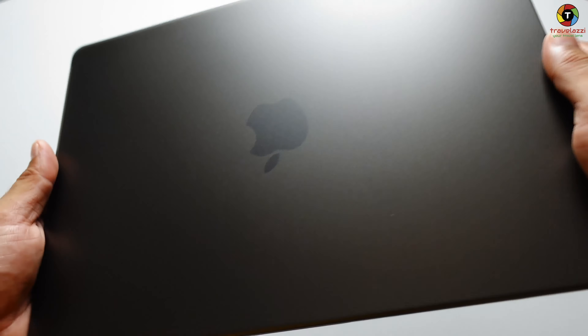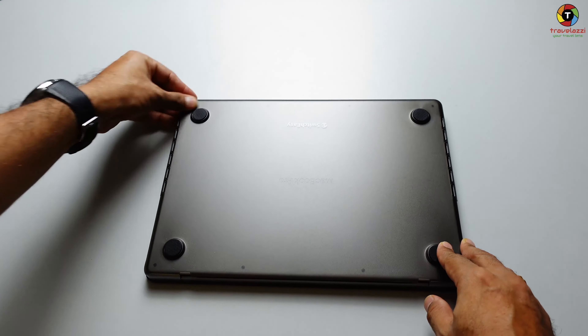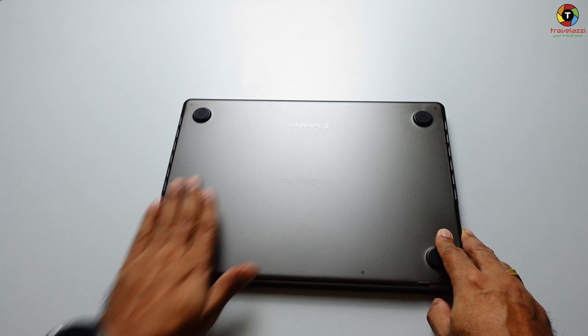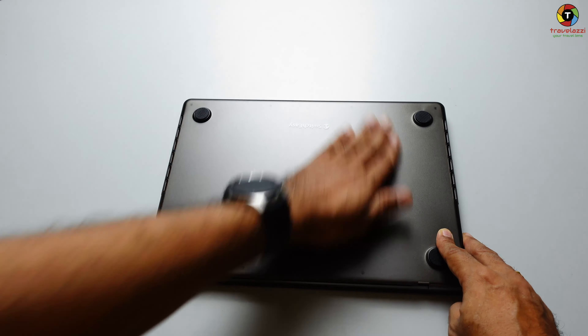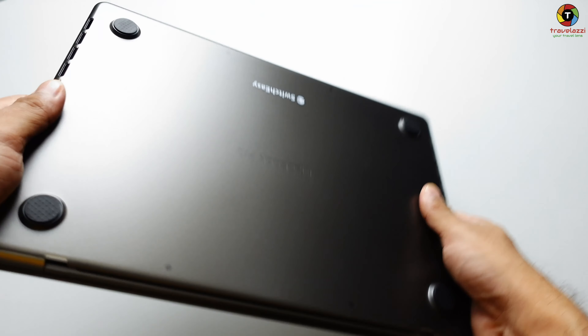Now the ports are on this side, so I'm going to line up the cutout area exactly at the same place and just push it gently. We'll hear some nice clicking noise once it's in the slot — and there it is, a perfect fit.